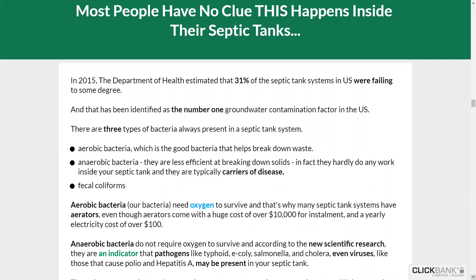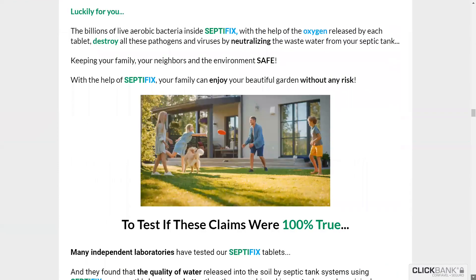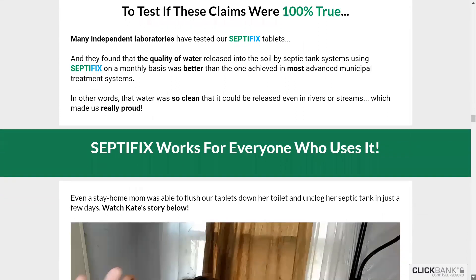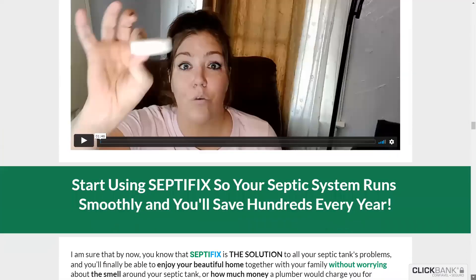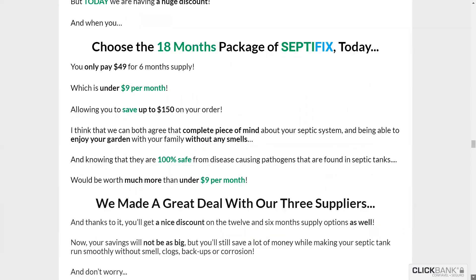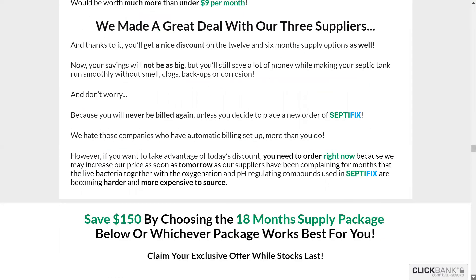Finalizing our review: Septifix commercializes itself as a revolutionary septic tank treatment pill that can increase living bacterial colonies and oxygen levels in your septic tank. In addition, this product can relieve unpleasant odors by reacting with hydrogen sulfide and neutralizing pH levels. Septifix also states that it can prevent pipeline oxidation and reduce the number of times your tank needs to be pumped.